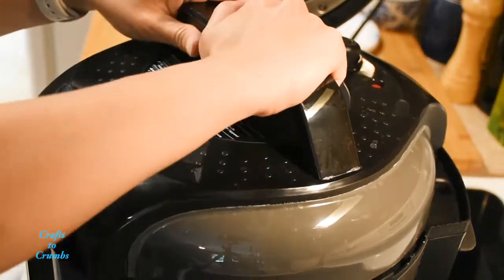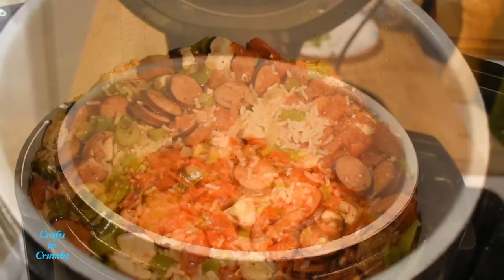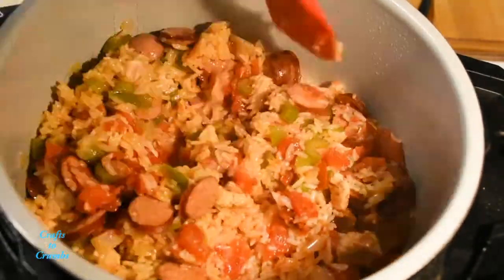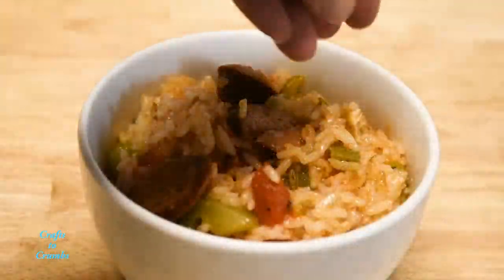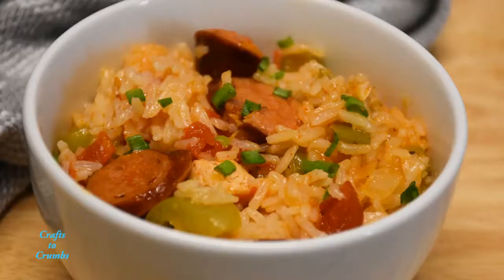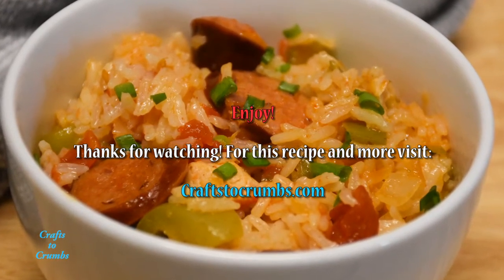Carefully remove the lid, remove the bay leaf, and gently fluff the rice. That's it — quick, easy, and delicious! Thanks for watching. For this recipe and more, visit my website craftstocrumbs.com.